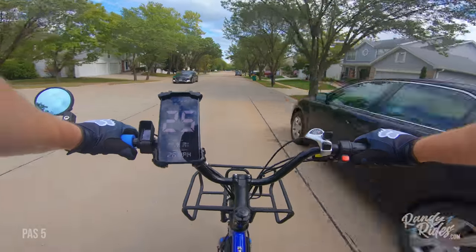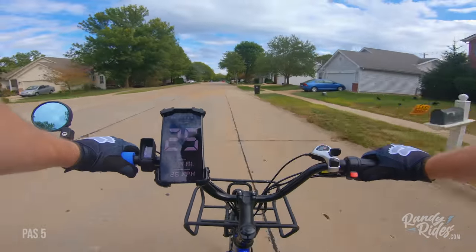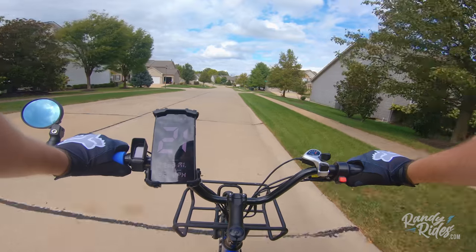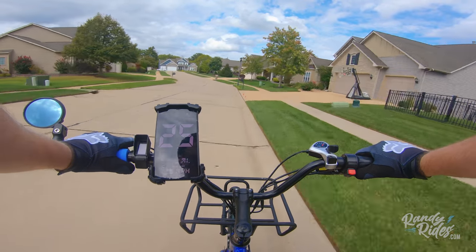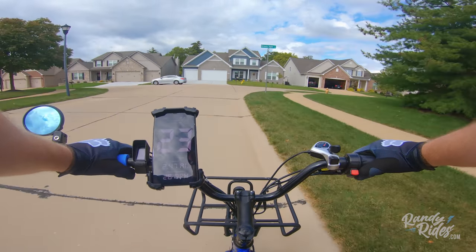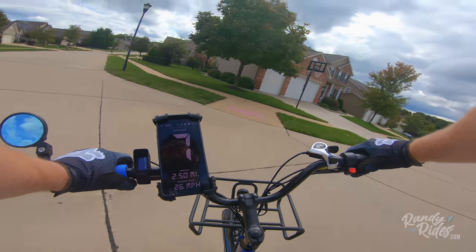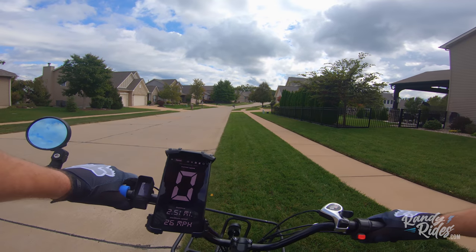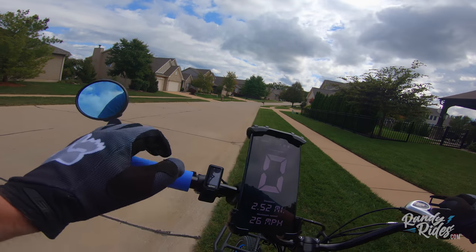It flattens off right about here — that's fairly close, 24-25 miles an hour. I will be doing a range test, because I already did a range test with PAS 5, so we'll be able to compare. I'll do a range test with the Egg Rider and compare numbers. If you push and hold this button right here — the M — it brings up all kinds of stats.